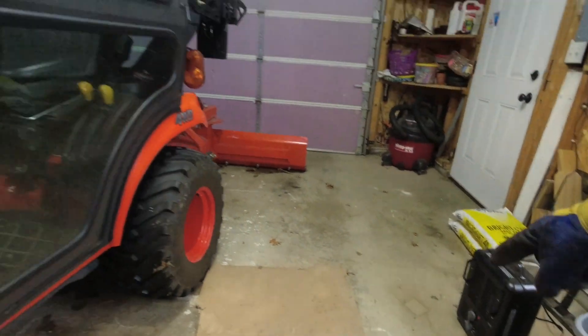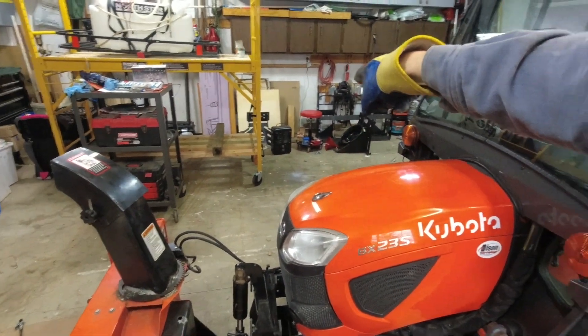We're going to be going in the garage and we've got the snow blower to get ready. I've got a couple of space heaters going on here in the garage — one over here and one over on the other side — just to warm it up a little bit and make it more comfortable to work. Hopefully the noise of the space heater isn't going to drive you nuts.